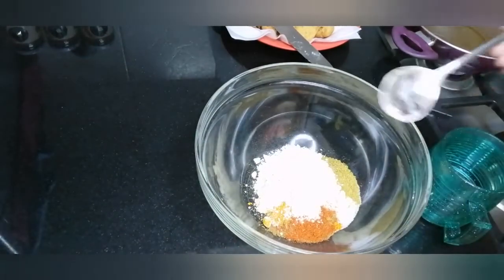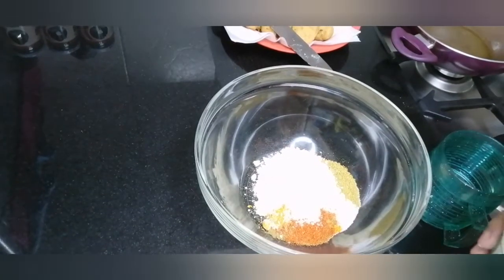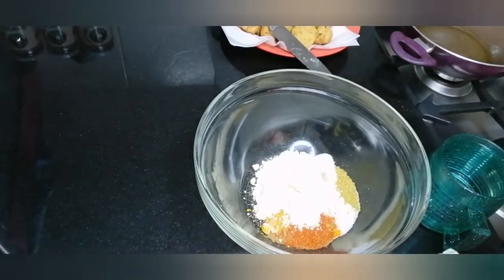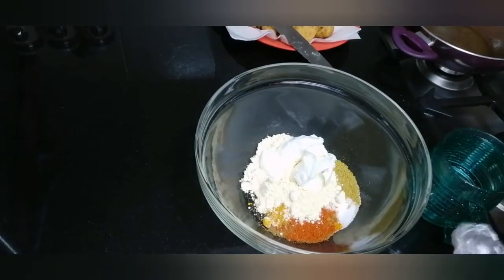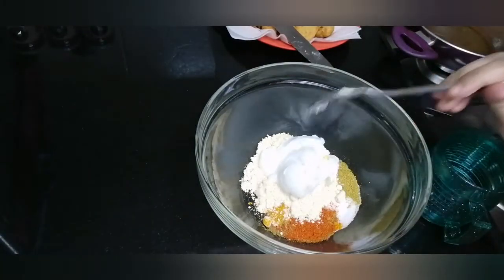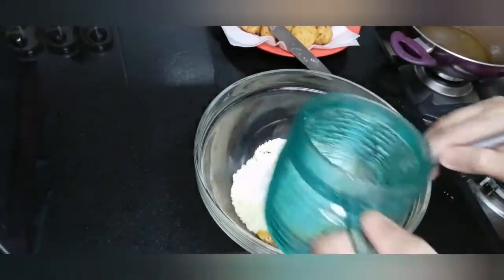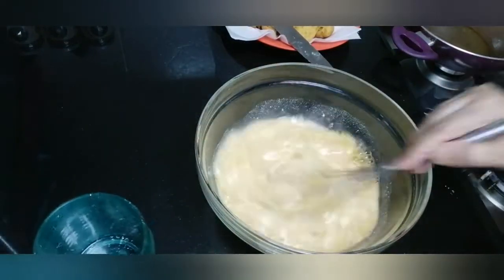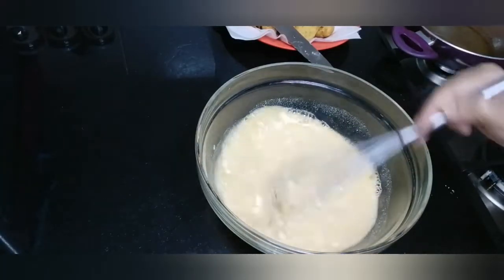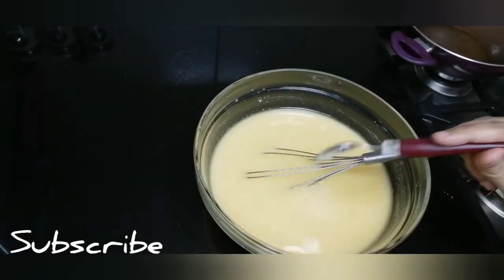Add 2 tablespoons of besan and 1-2 teaspoons of ginger garlic paste.